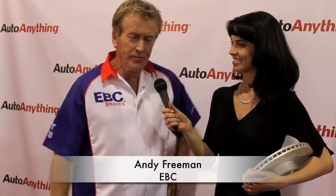Hi there, my name is Andy Freeman. I'm from England, that's why I've got the weird accent, and I represent a company called EBC Brakes.